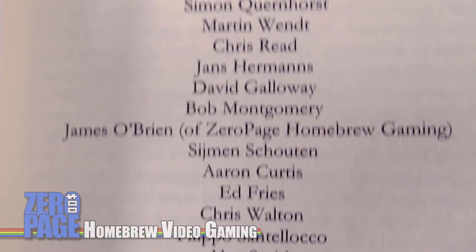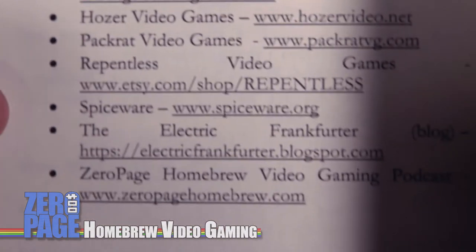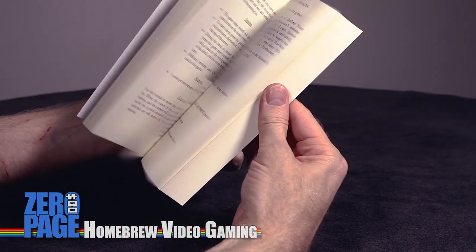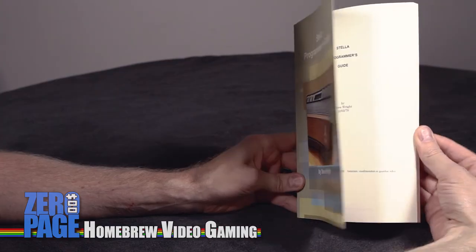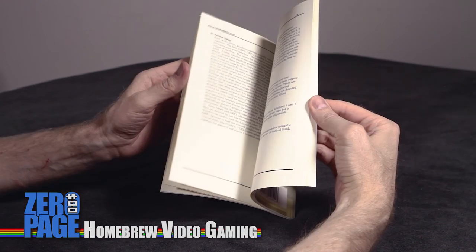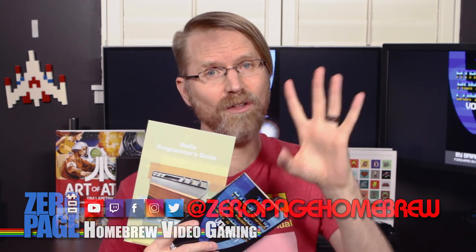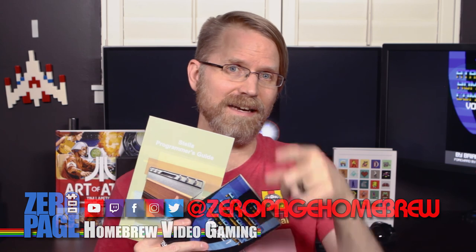I might be a little bit biased because I do chat with these guys all the time, but I am giving a recommendation for both of these books for anybody who has an interest in programming, homebrew games, wants to buy homebrew games, or wants to make homebrew games. Go out and get them - very inexpensive with the black and white Homebrew Companion Volume 1, and also really inexpensive for the programming guide. They're available right now - this one's on Amazon, this one's on Lulu Press. You can find the links below. Thanks for tuning in, make sure you hit all the buttons down below - we're on Instagram, Twitter, and Facebook. I will definitely see you next time on Zero Page Homebrew.